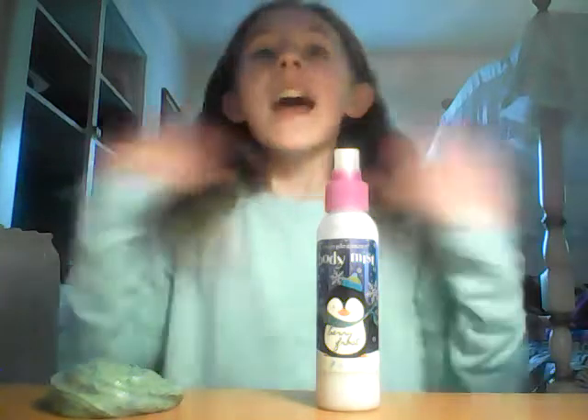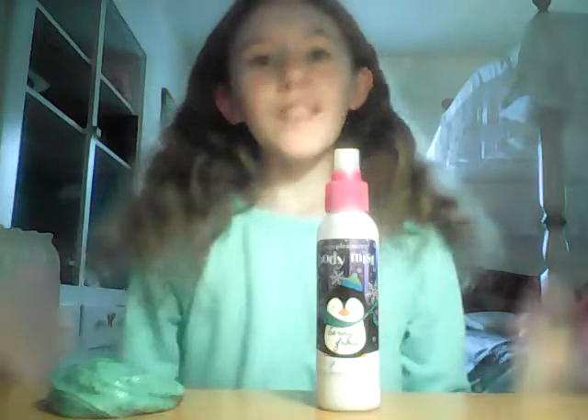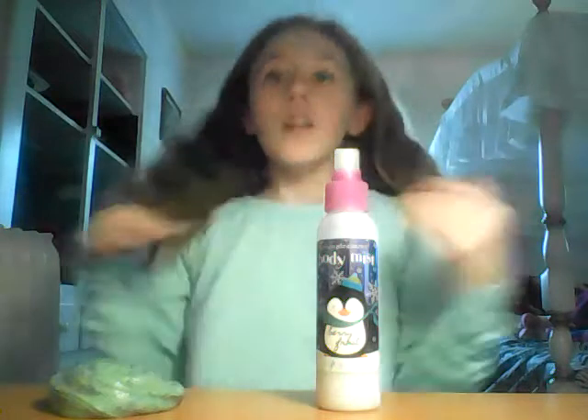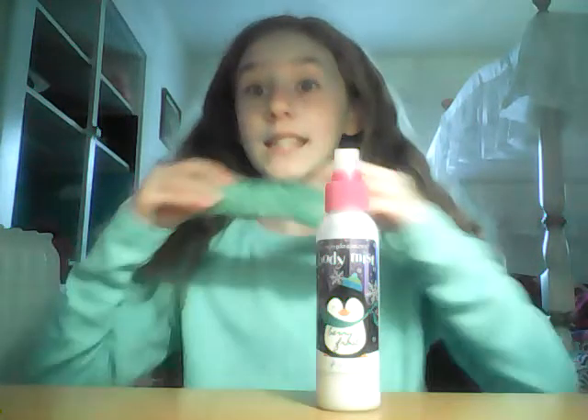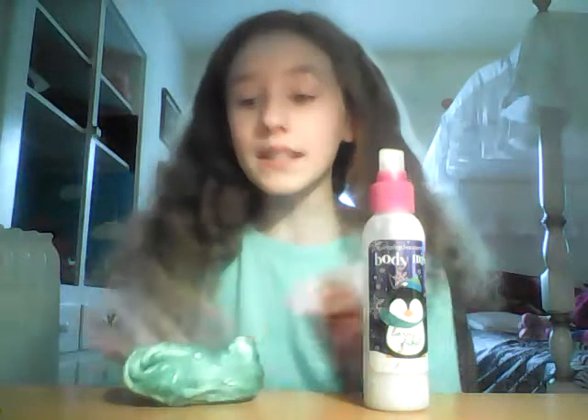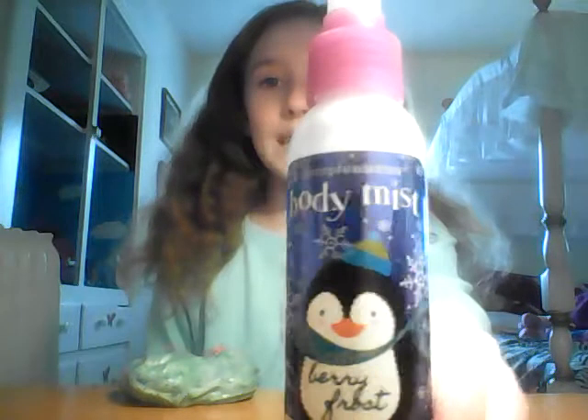Hi guys, it's Haven. If you are new to this channel or haven't subscribed yet, please subscribe to be a member of our Haven McGovern channel, and please like and comment. So today what we are going to be doing is slime versus lotion — we're going to take some perfectly good slime and just see what would exactly happen if we put some lotion in it. Is it going to be a fail or is it actually going to work?